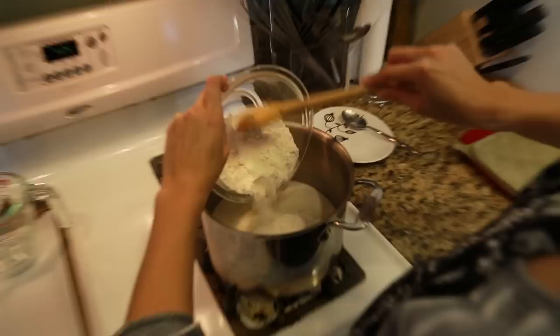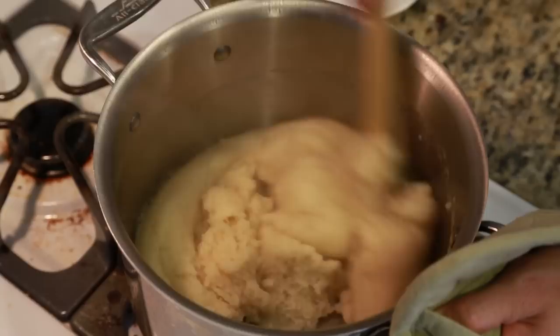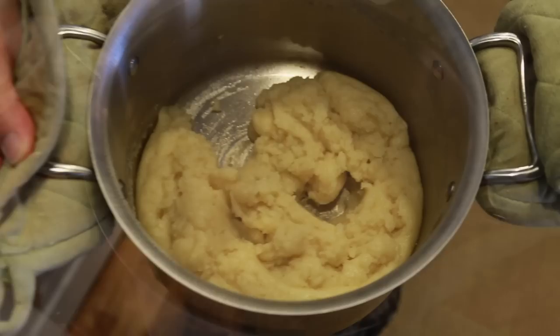Turn off the heat and immediately add the flour. Vigorously stir the dough, then turn on the heat to medium and continue stirring until it comes away from the sides of the pan. The dough should look relatively dry and should just begin to leave a film on the saucepan. Transfer the dough to a mixer to allow the dough to cool.